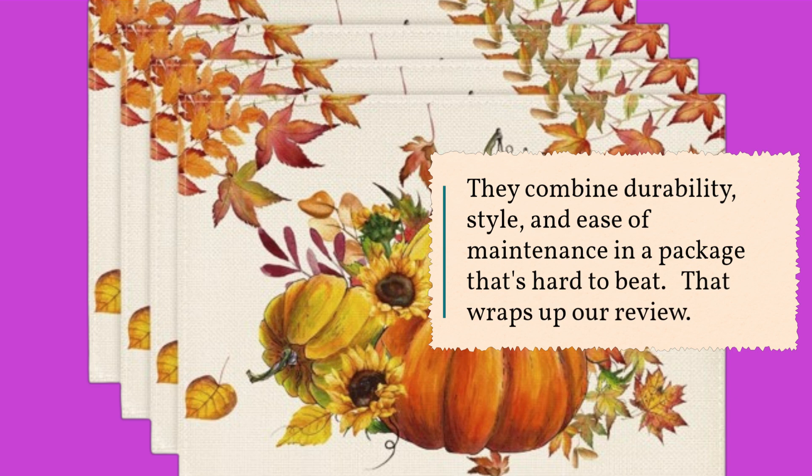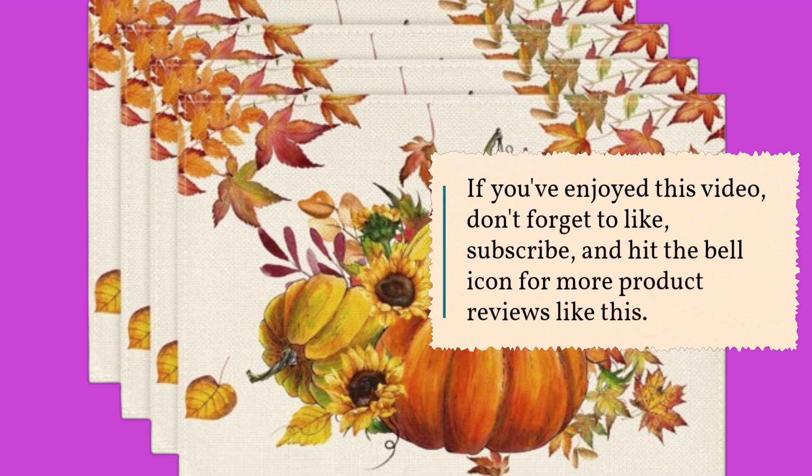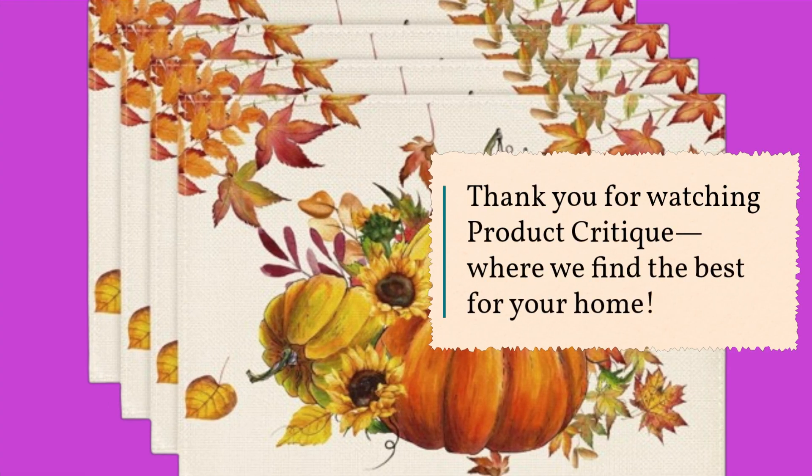That wraps up our review. If you've enjoyed this video, don't forget to like, subscribe, and hit the bell icon for more product reviews like this. Thank you for watching Product Critique, where we find the best for your home.